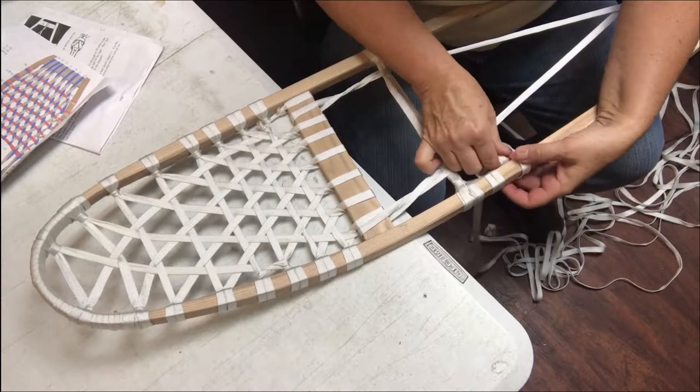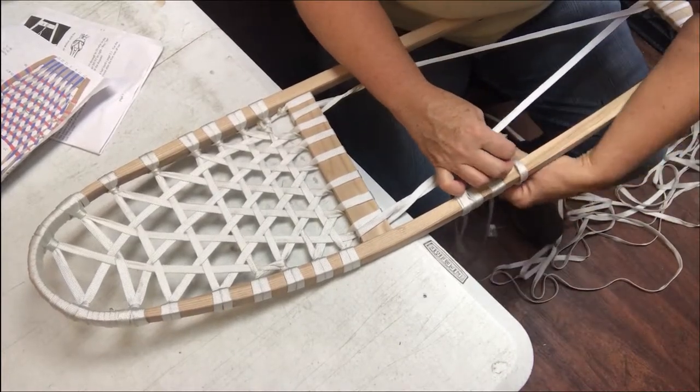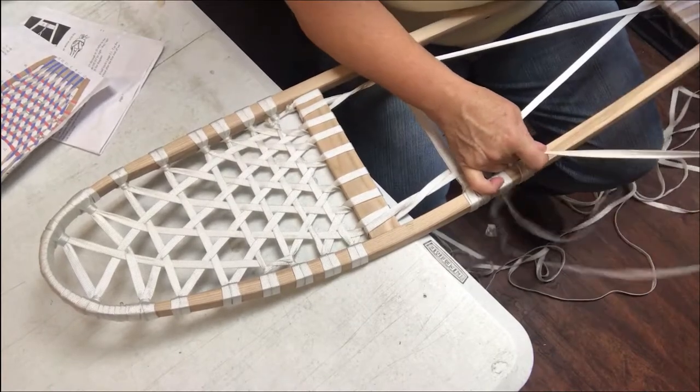I'm going to call that an advance anyways — I'm not quite sure if it is, but it'll work. So it's just another girth hitch here, and this is number five.